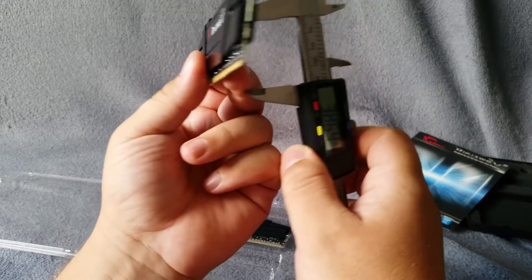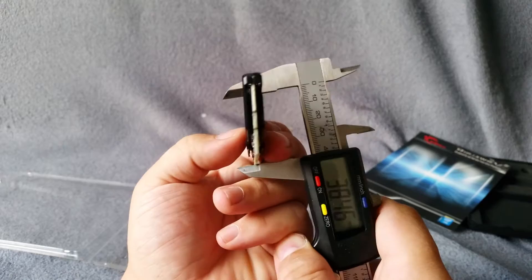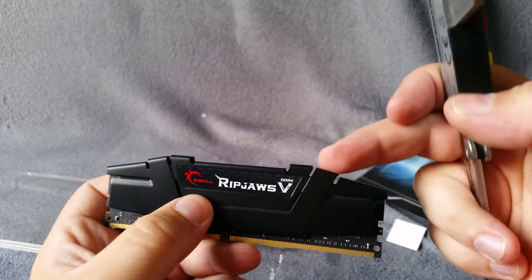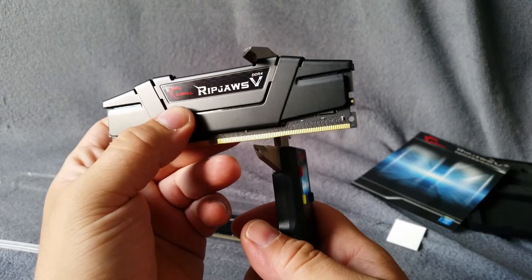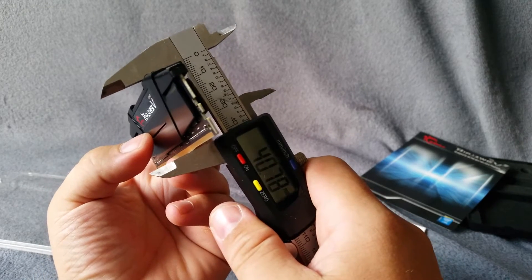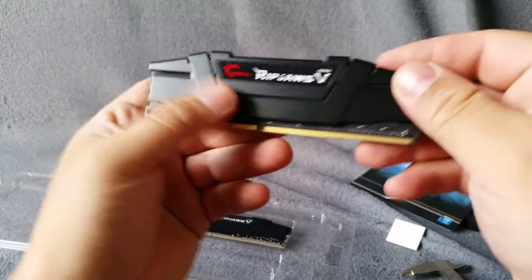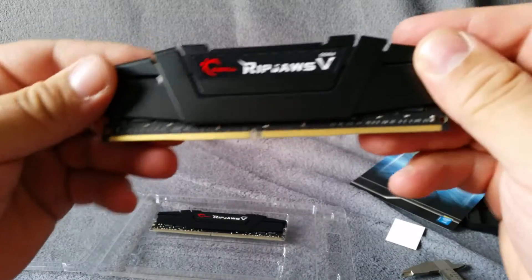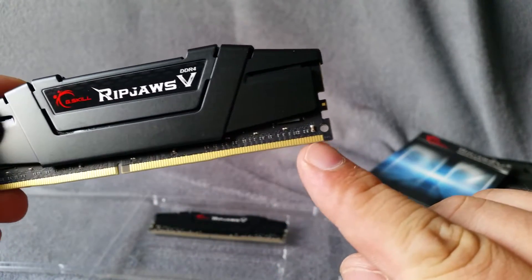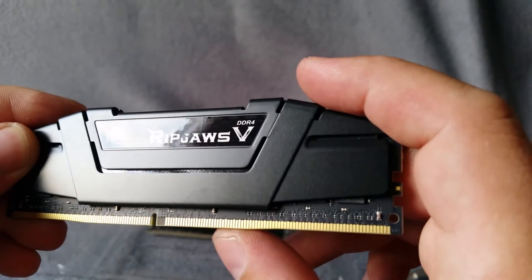Okay, in the middle it's 3.8 millimeters, and on the higher side it's 4.40 millimeters. Look how strange they look — you can see the curve.